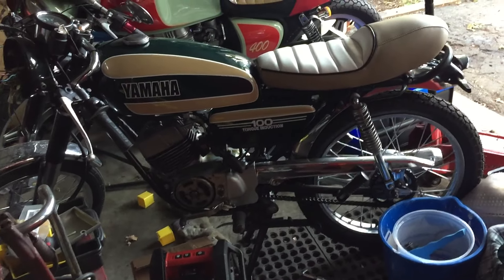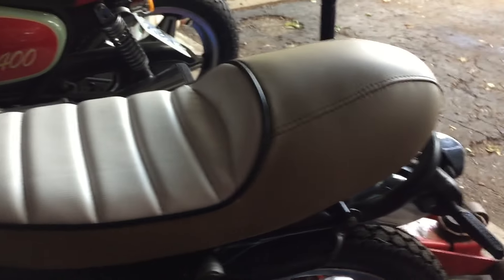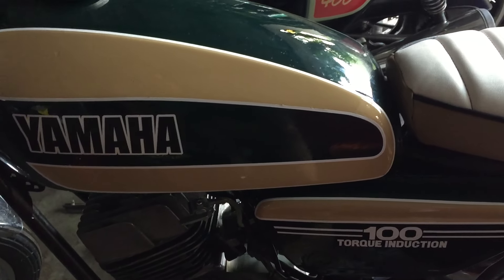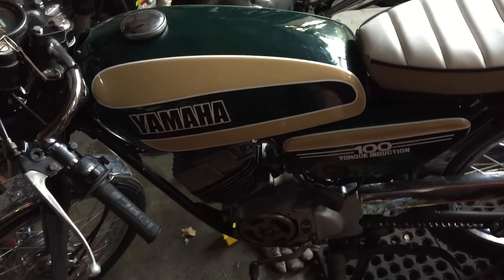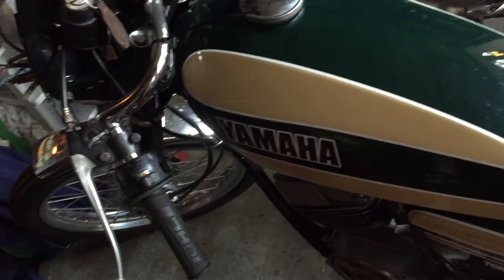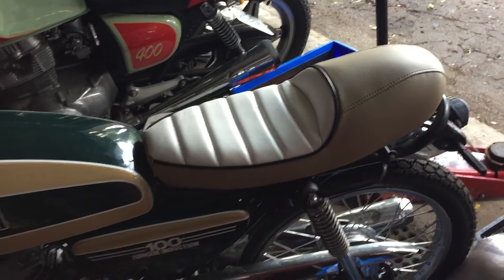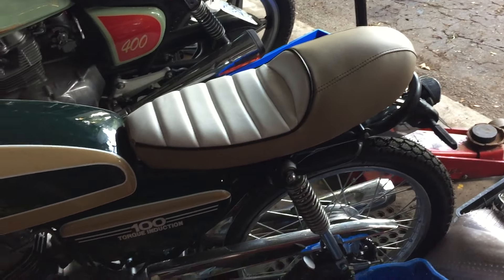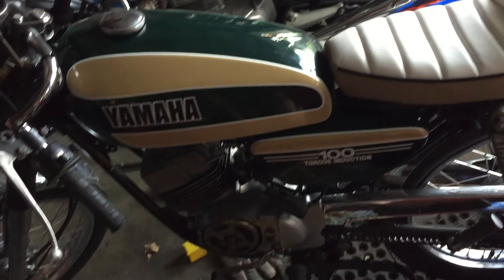Quick update on the 1974 RS100 - the new seat is finally done. The guy was backed up for weeks. The upholstery color didn't end up matching the tank color. I think it was the photo I had on my phone being in shadow when we matched it, or he used the wrong fabric - either way, it's done.